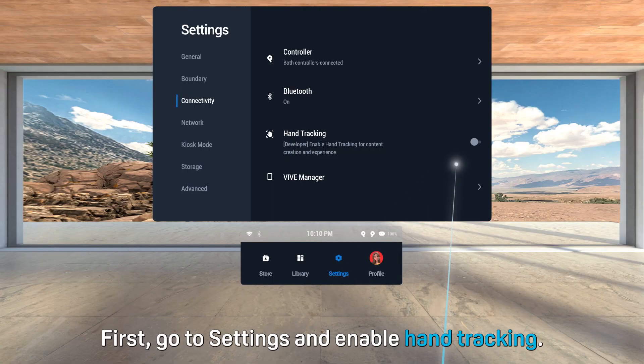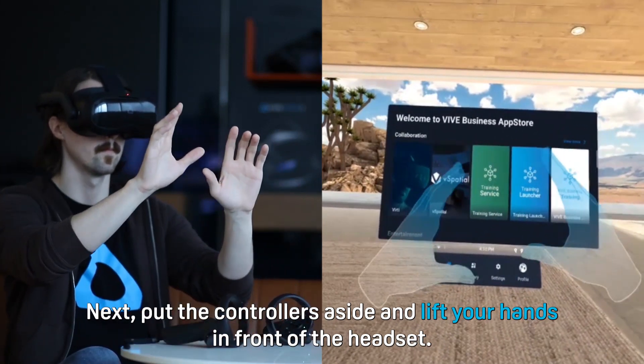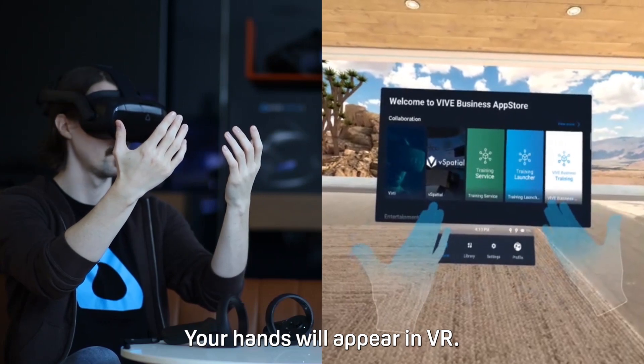First, go to settings and enable hand tracking. Next, put the controllers aside and lift your hands in front of the headset. Your hands will appear in VR.